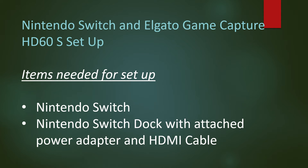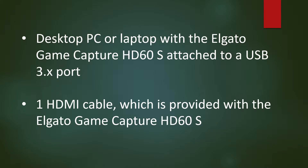Nintendo Switch and Elgato Game Capture HD60S Setup. Items needed: the Nintendo Switch dock with attached power adapter and HDMI cable, a PC or laptop with the Elgato Game Capture HD60S attached to a USB 3 port, and one HDMI cable which is provided with the Elgato Game Capture HD60S.